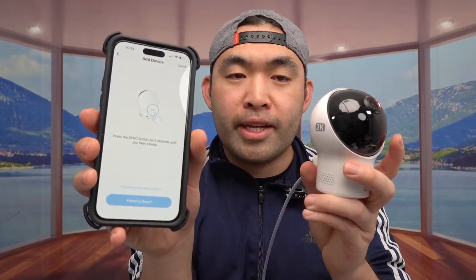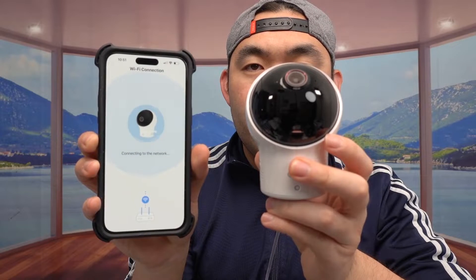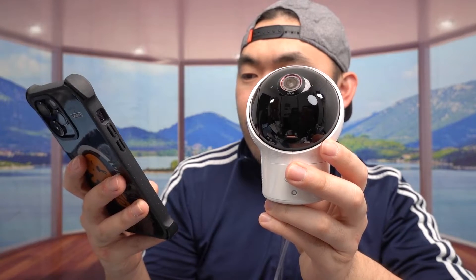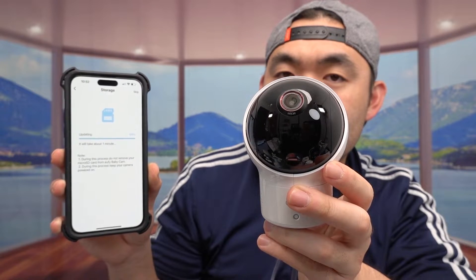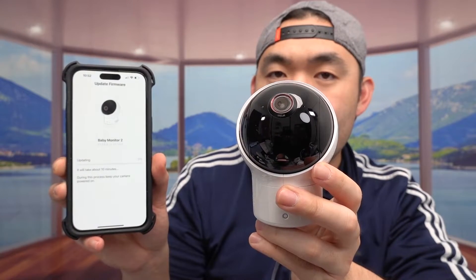Once you've scanned the QR code, click on next, and it will tell you to press the sync button on the back. Once you hit a beep, click on next — now it's connecting to the Wi-Fi, same thing with the 2.4 GHz network. It might take a few minutes. Click on next, and you have to assign it to the kid. It'll also tell you to format the SD card — I'm going to do that. Then click on next and it'll tell you to update the firmware, which will probably take around 10 minutes. And we just finished the update — we're going to click on done.